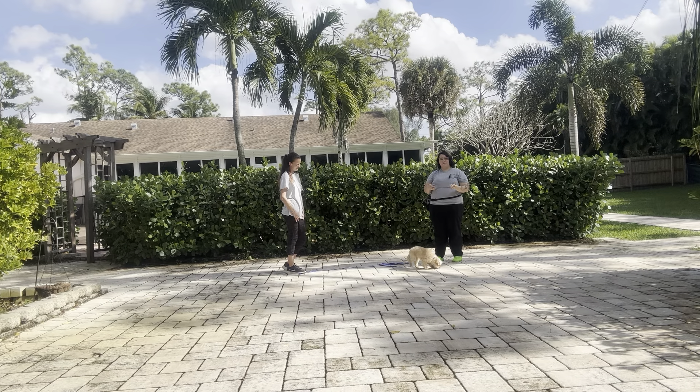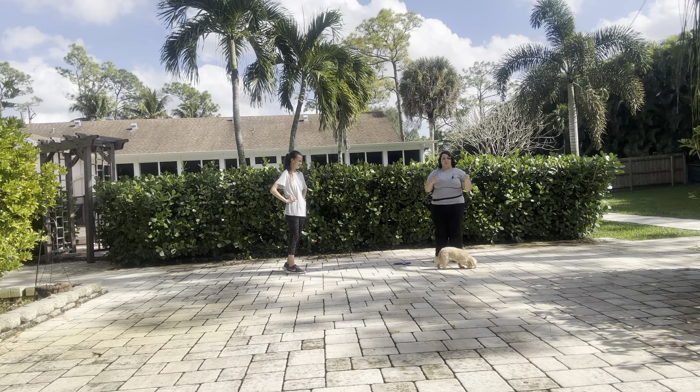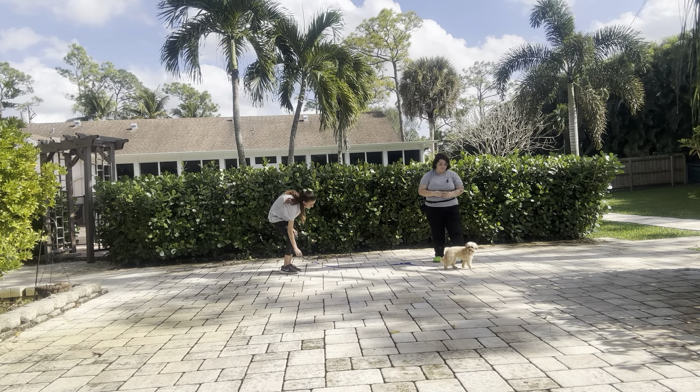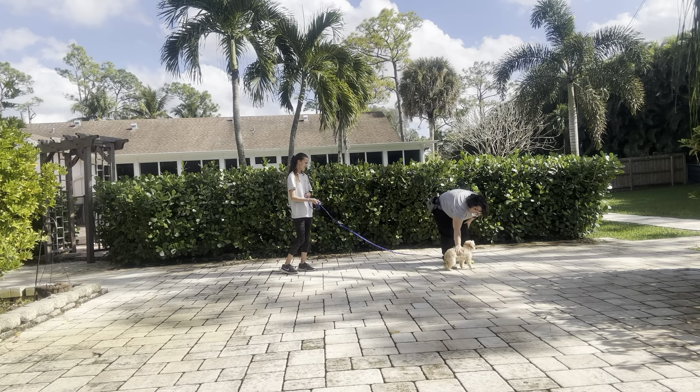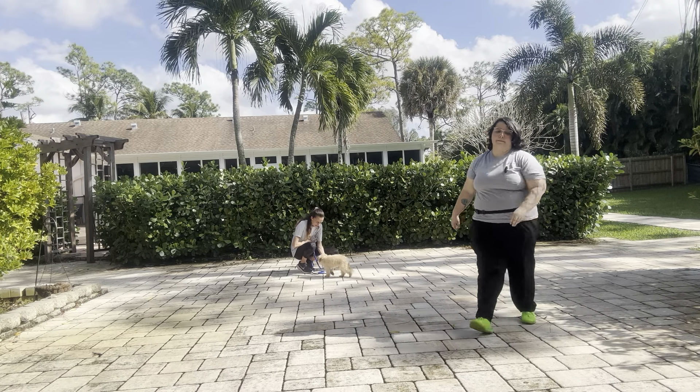I know the background noises are a little hard to hear, but we really want to start desensitizing Baby to these noises in order to have a really confident dog outside. But overall, really nice job from Baby today. Good job! You did awesome!